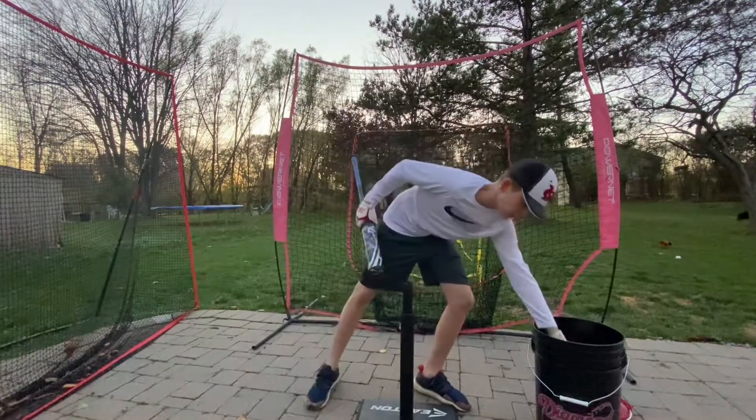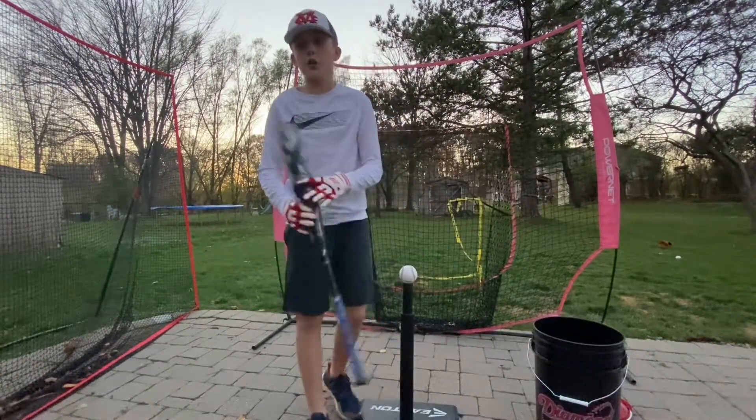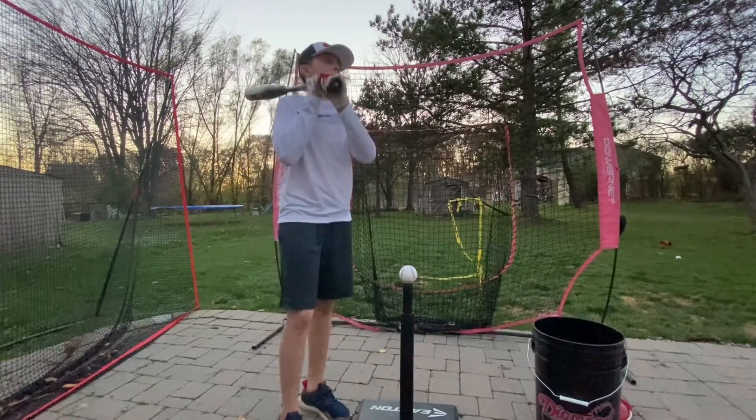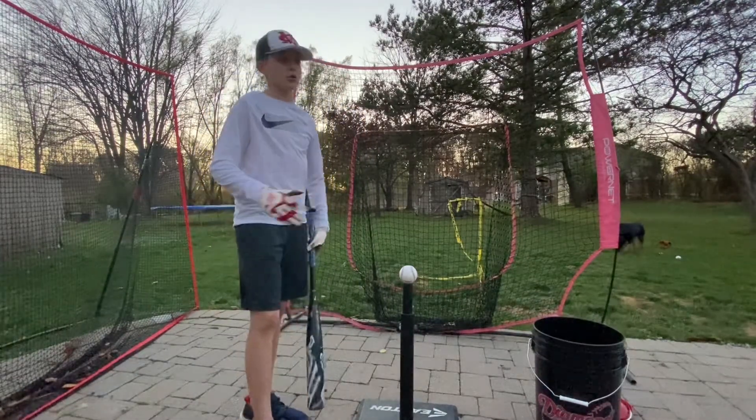So just some basic minor tips about this bat. It's very unloaded, so if you're more of a contact hitter, you're probably going to want a rubber Voodoo if you're a fan of DeMarini, because the Voodoos are very balanced.